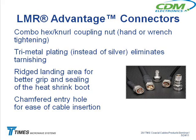We started going to what we call tri-metal plating instead of silver — looking at the price of silver right now at $38 a troy ounce, that's probably a really good idea. We also got that longer ridge area on the back to make the heat shrink suck down better on the back end. And we chamfered that entry hole so when you push the cable in, it goes in easier — you're not fumbling and struggling to get it into the back end.